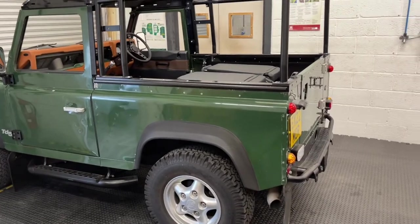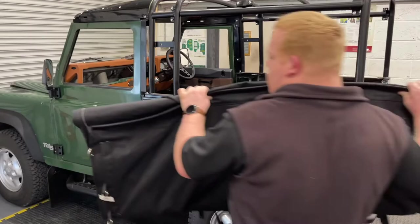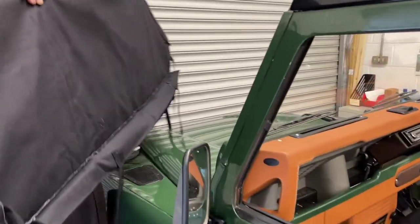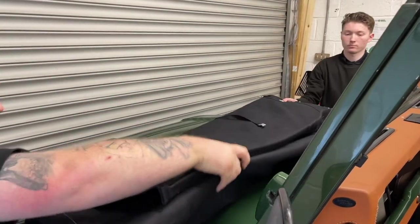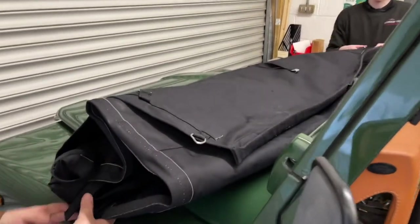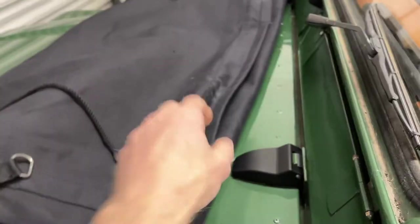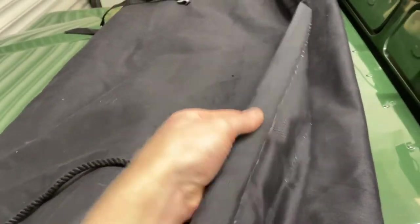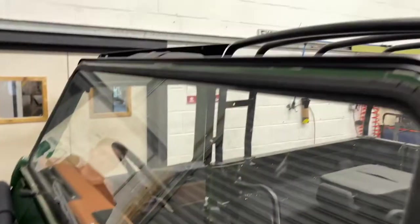The easiest way of doing this is to unpack your hood and lay it on the bonnet of the vehicle. You may want to put something down on the bonnet just to protect your paintwork. You'll notice at the front of the hood there is a plastic strip that's sewn inside — a 25mm wide plastic strip — and that goes into the slot in the front of the screen rail.